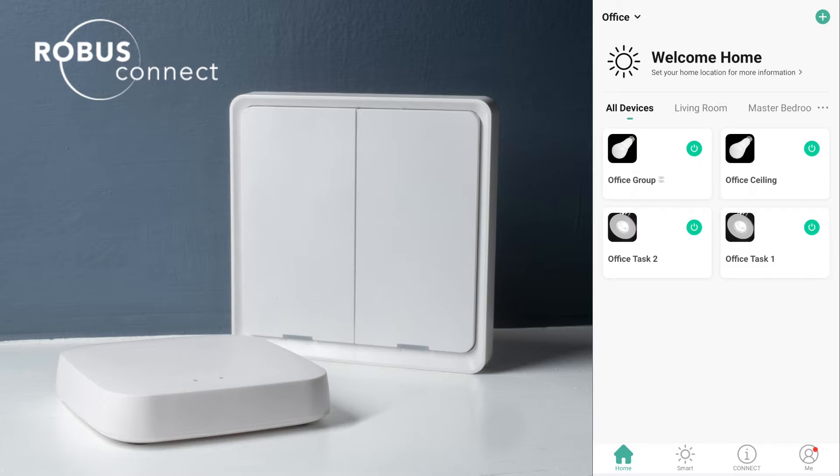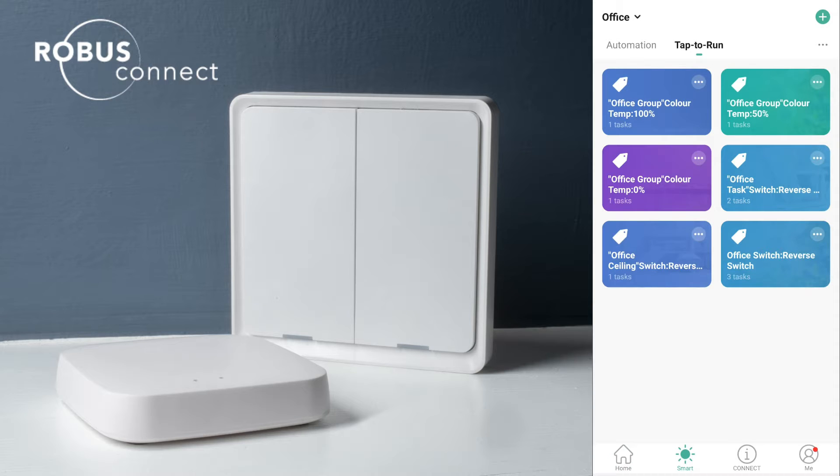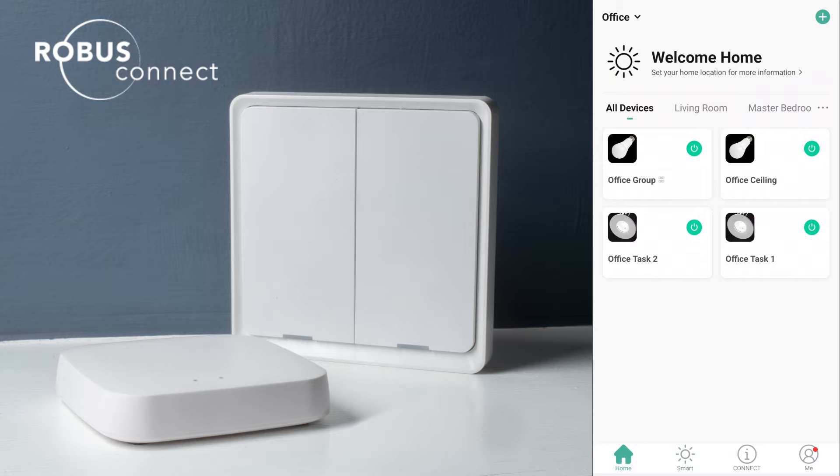I have a couple of tap-to-runs or scene sets set up, and those are just to adjust the color temperature. We have one that sets the color temperature to 100%, which is cool white; 50%, which is neutral; and 0%, which is warm white. Then I have an office task lighting reverse switch — a reverse switch is like a toggle, if it's on it'll turn off, or if it's off it'll turn on. For the ceiling light I have a reverse switch as well, and for the whole office we have a reverse switch or toggle too. Those scenes are already set up and they work with the lights.